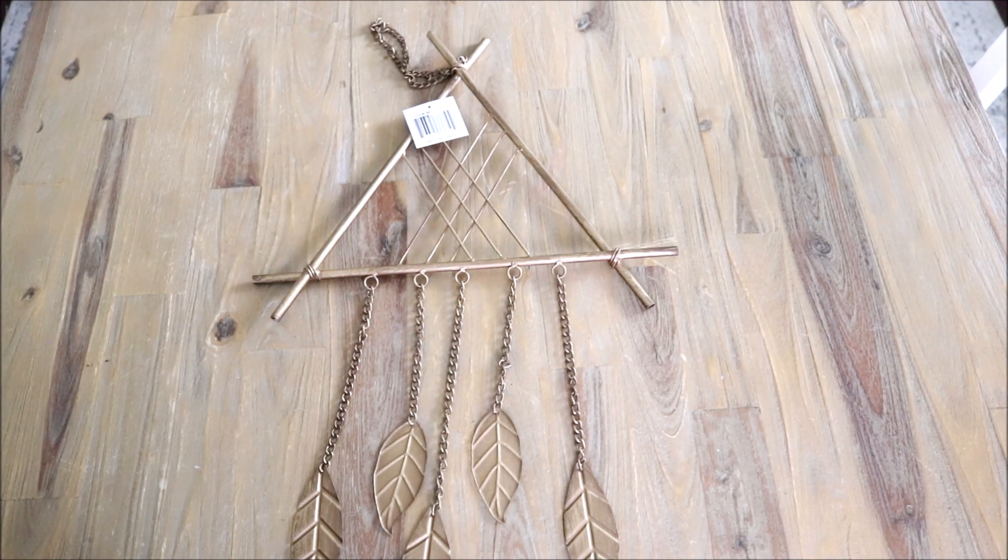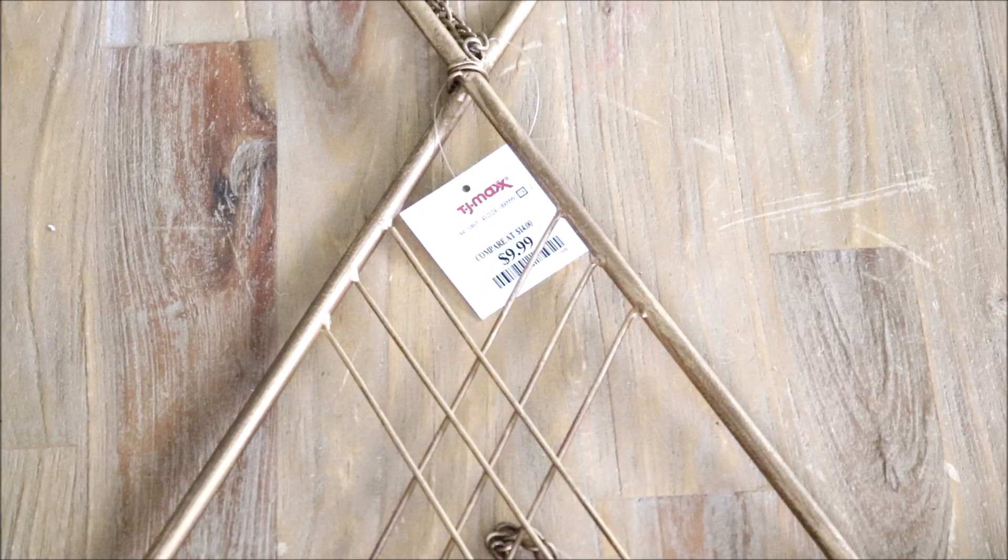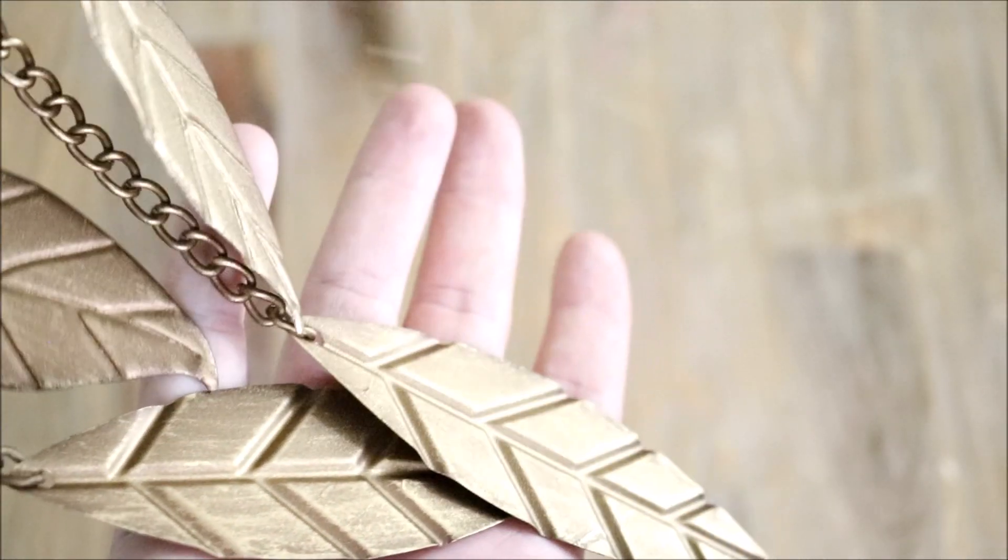Next up, another find from TJ Maxx — a really beautiful metal wind chime with an amazing brass color that already looks antiqued. I've really gotten into wind chimes this summer. Spending time outside in our backyard has been our go-to spot this year, and wind chimes are just my jam — I love the sounds, the looks, and the peaceful, tranquil vibes. This one is going to replace a seashell wind chime I've had out there for the summer, which reads more spring and summer. With the leaves and the color, I thought this was so appropriate for the fall months. I paid ten dollars for it.